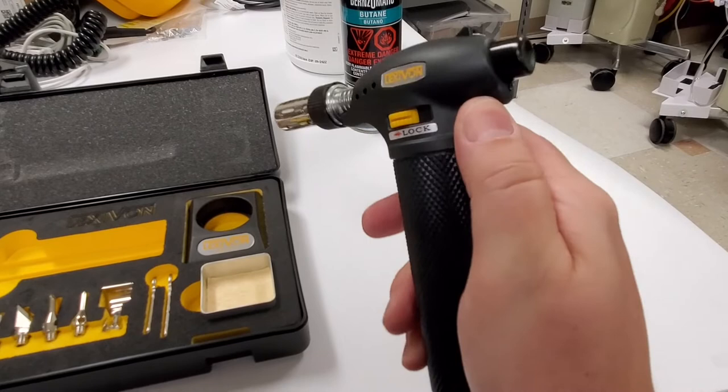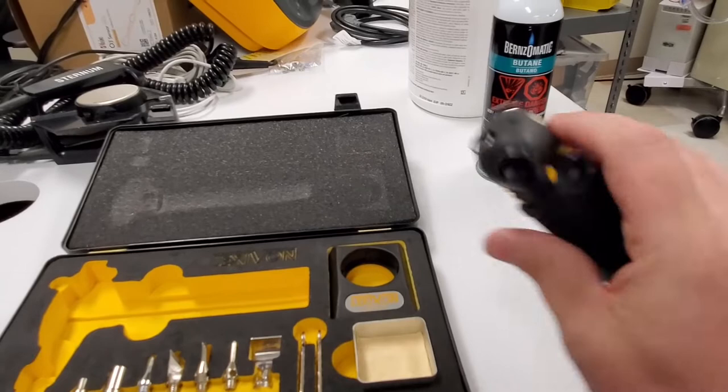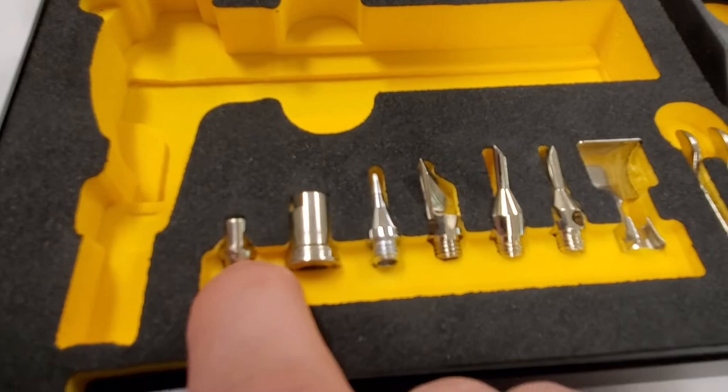Maybe that's just a manufacturing defect. It seems to be a little bit easier at times, then it's not. That's really difficult. Anyway, let's take a look at what comes in the set.